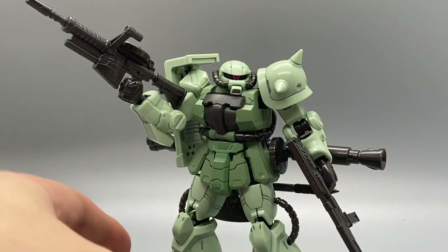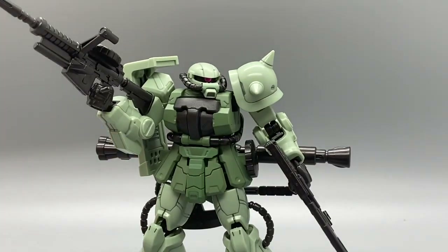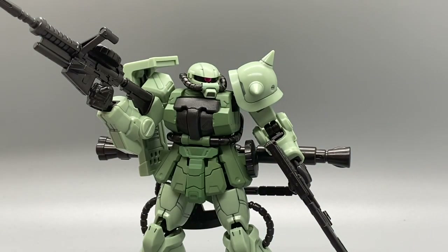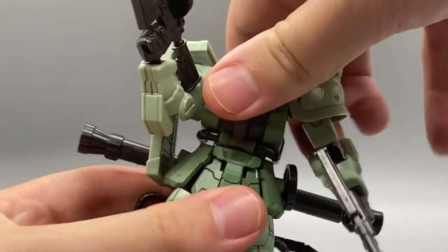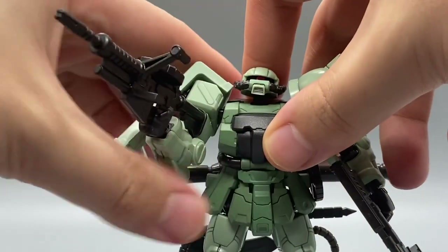As I mentioned earlier, you can indeed put all of the weapons on him — he can hold everything, which is pretty cool. Obviously there's no place for the hand and the command fin, but those are optional alternate parts. He holds the weapons pretty well and it doesn't really have any limitations. You can't go super crazy with it because you don't have as good a grip on his lower body with all the weapons, but still, it's pretty good.